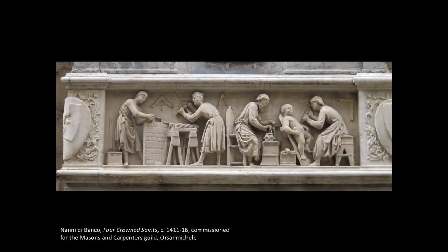If we compare the carving on Donatello's St. George relief to this one here by Nanni di Banco, which shows the four crown saints, we can see that Nanni di Banco's relief is much higher. The figures are almost sculpted completely in the round, attached to a flat background, as opposed to the St. George, which has a bit more depth and dimension to it. The scene here also shows carvers and stonemasons in their workshop, which is fun to look at from the perspective of materiality as well.